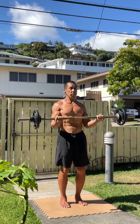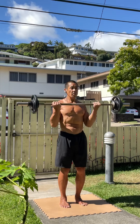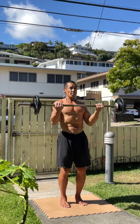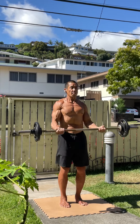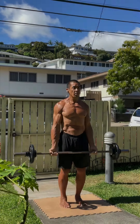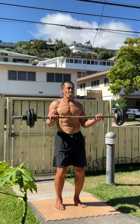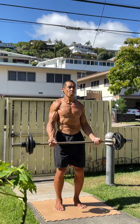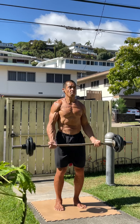So I got biceps curls going on, obviously. My warm-ups are always a lighter version of whatever it is I intend on doing. So I'm starting with a 50-pound bar and just doing an easy set and creeping the weight up to 60 pounds, doing another easy set.